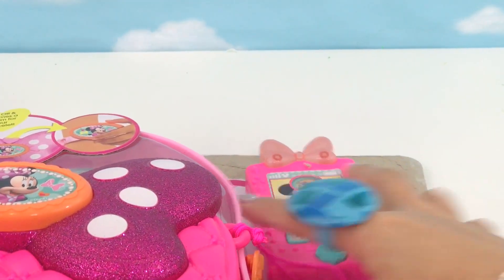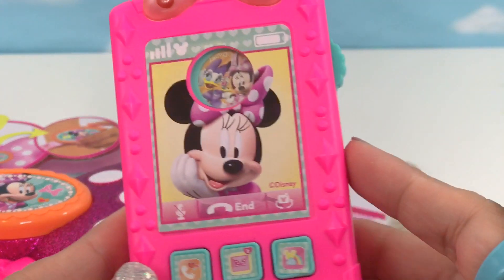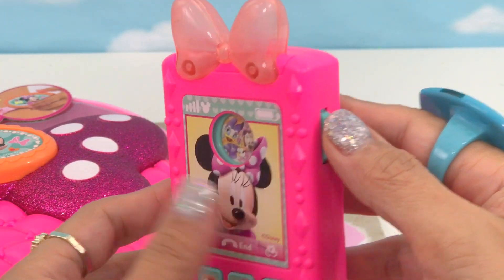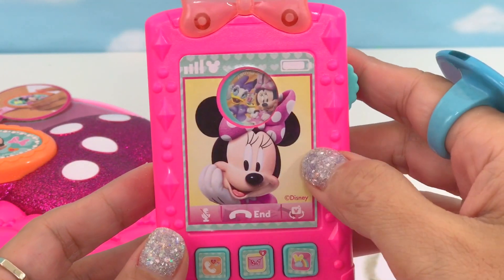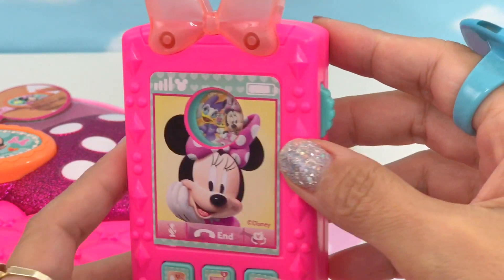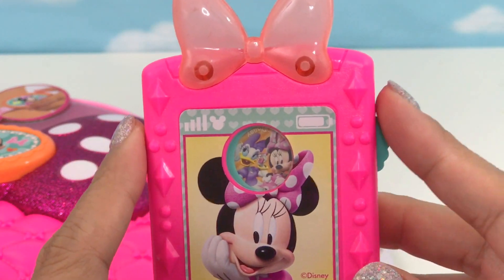And here's Minnie's phone. It's a beautiful phone. I love the color — it's bright pink with a dial on the side, with Minnie's picture on the screen. It has three buttons and a pink bow. Let's see what happens if we turn the dial.